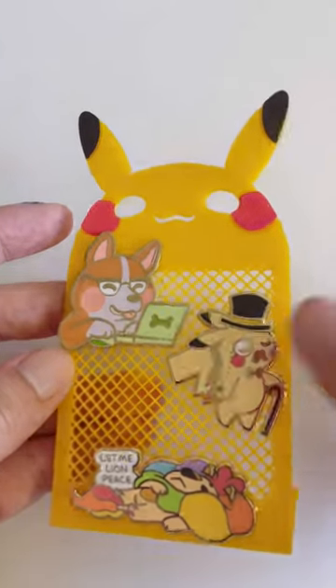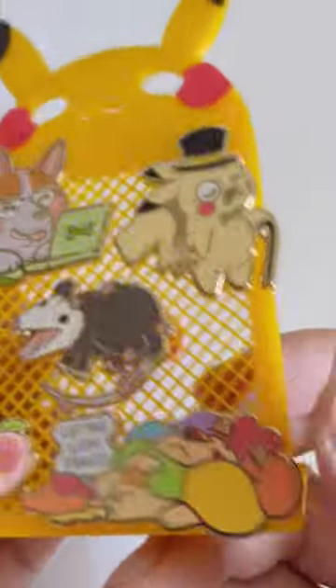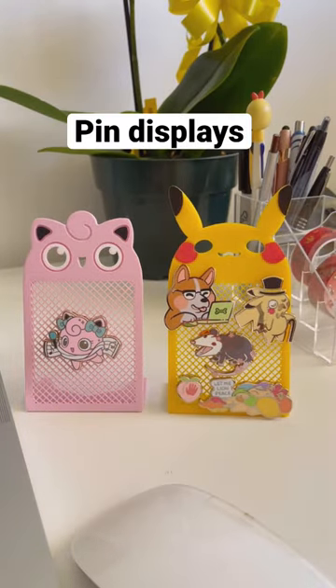These little pin displays are great to decorate your office desk and shelves at home. They're compact so they don't hog up too much desk space, and the grid texture can accommodate any type of pin setup. Now I can look at my pins all day long.